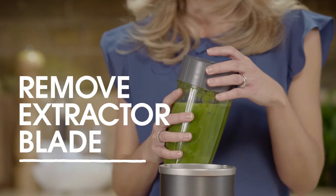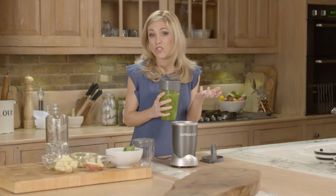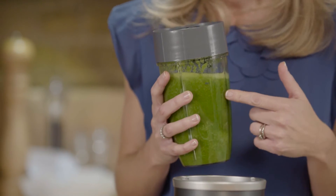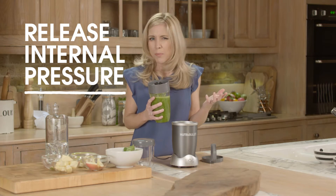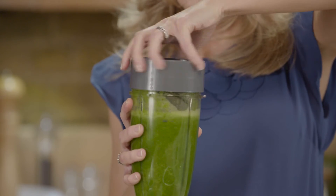Now you have your completed nutrient-packed NutriBlast. Remove the extractor blade. It's always important that you release the internal pressure, then either pop on a comfort lip ring or drink straight from the cup if you prefer. Remember, it's important not to leave blended mixtures inside the sealed vessel for long periods without releasing internal pressure — otherwise this can cause the cup to burst, and this applies to any sealed vessel. If you're not going to drink it straight away, just pop on the Nutribullet stay-fresh lid.